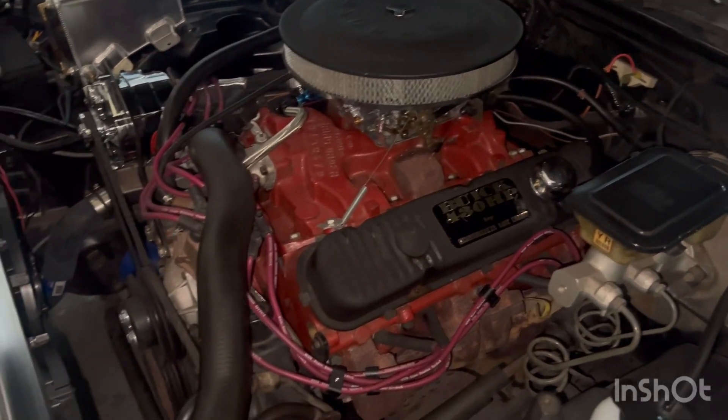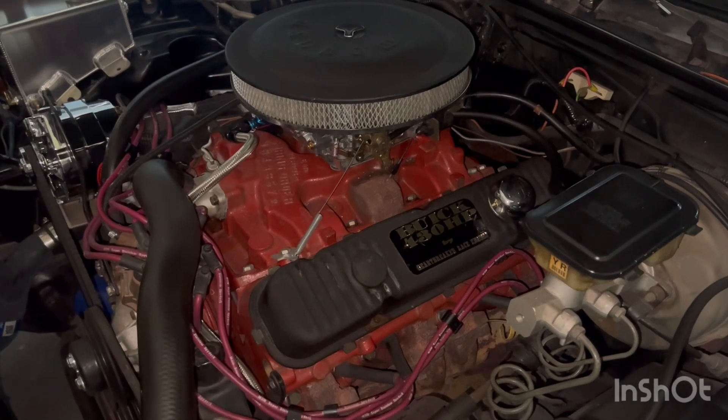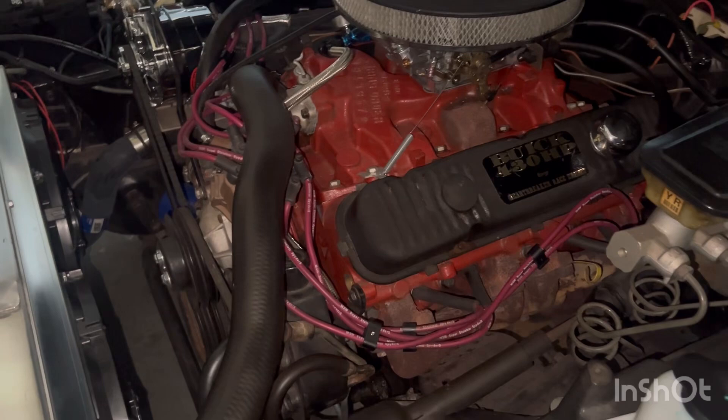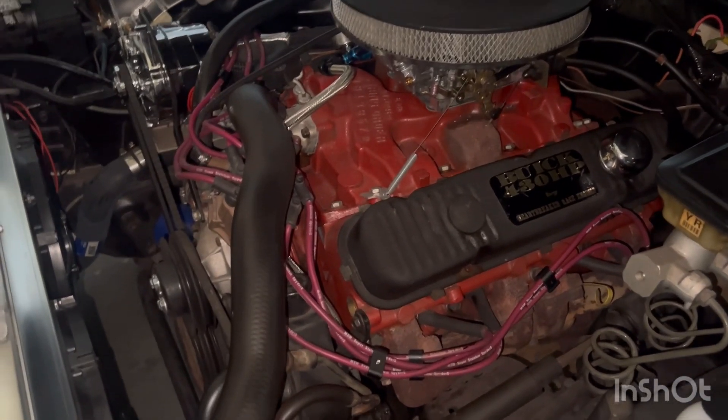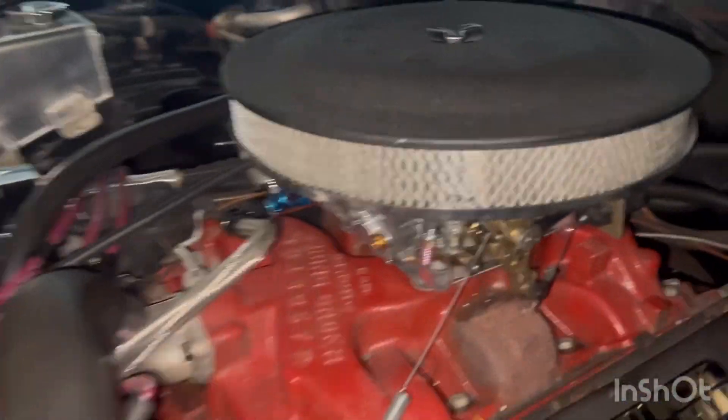Basically on this car, it's a Buick Regal, but it has a 430 big block off of a Buick Riviera — it's off of a '66 or somewhere around there. The old carburetor was just leaking on the base.